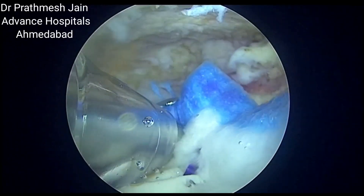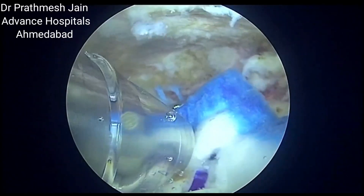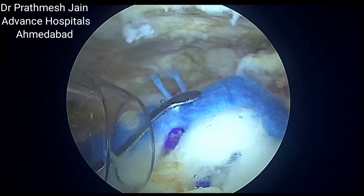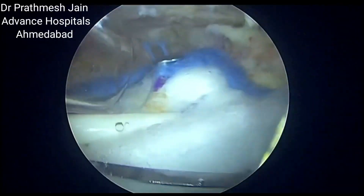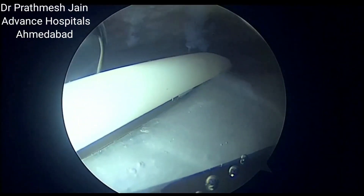You can put one, two, three, up to eight tendon anchors for good fixation of the tendon. You need to be sure that the position of the tendon anchors is maintained.